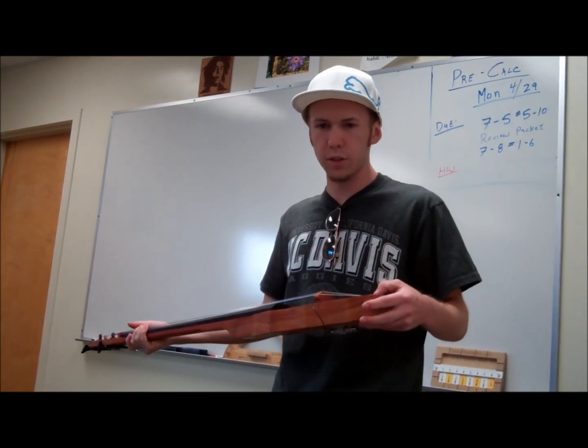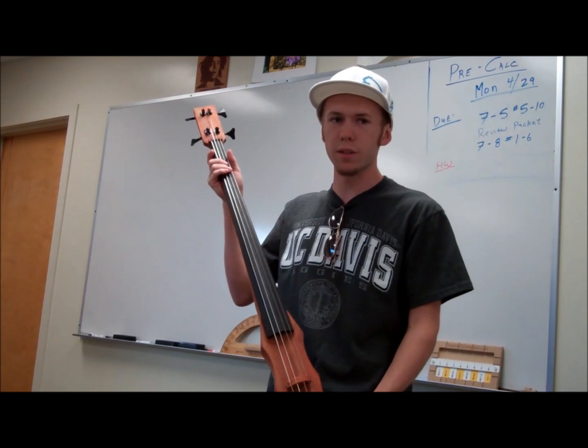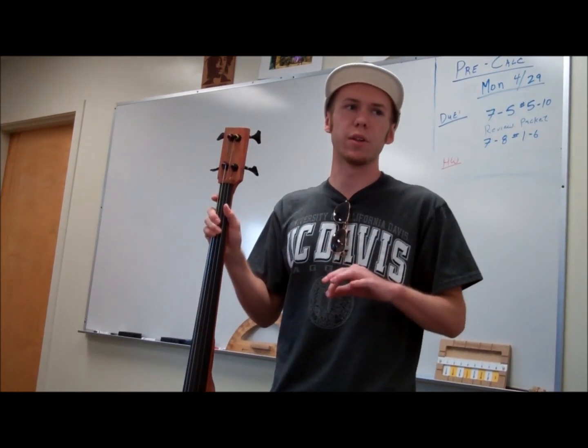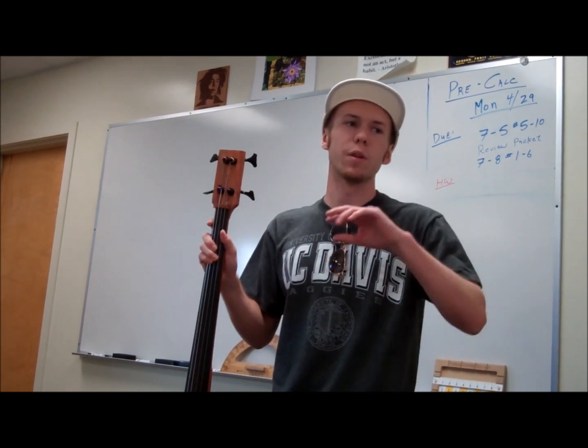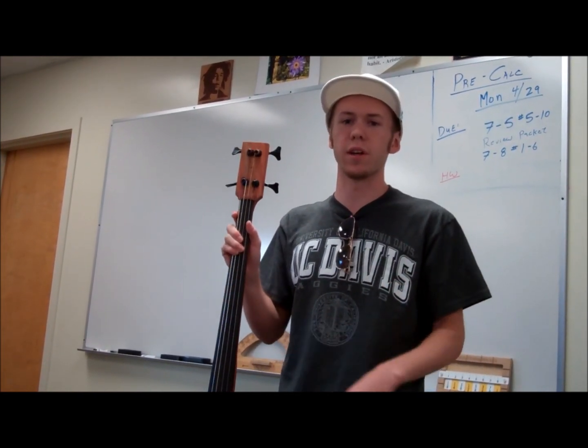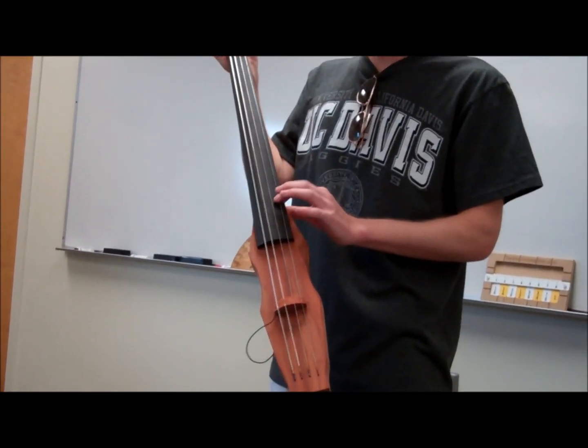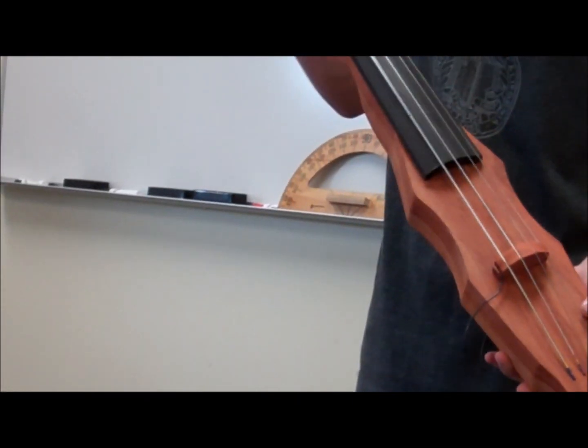The piezo pickup picks up the treble a lot more than the mid and bass. When you play it, it's like turning the bass all the way down, the mid all the way down, and the treble all the way up — it sounds naked, there's no bass or any oomph behind it. So when you play the high string, it sounds squeaky and sticks out way more than the low string.